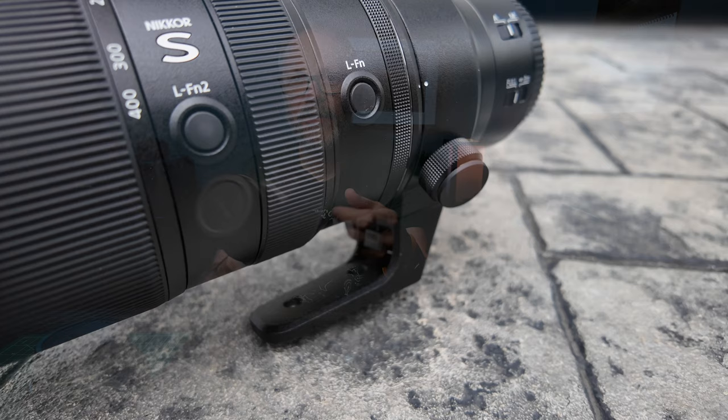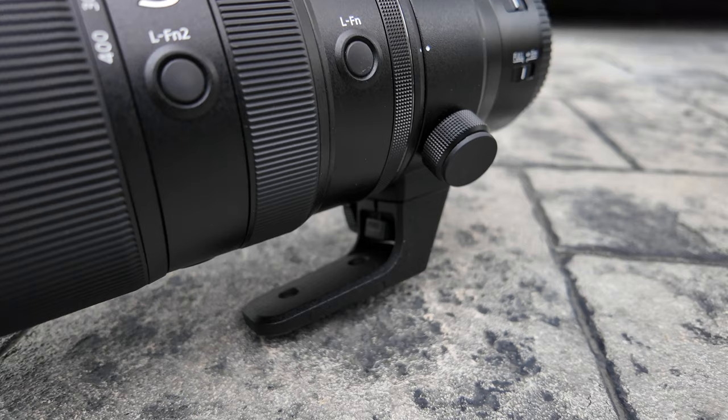Then enter the Nikon 100-400. I get it, and here's its little foot. The first thing I realize is I can't attach it to my tripod — there are no grooves for it or anything like that. So I had to start doing a little bit of research and figure out what I could do.